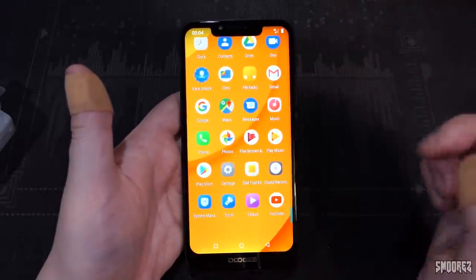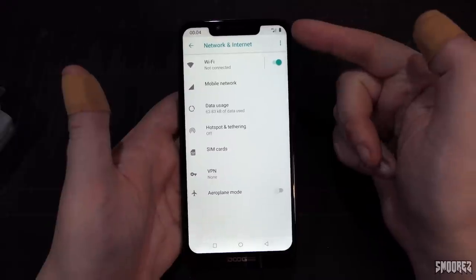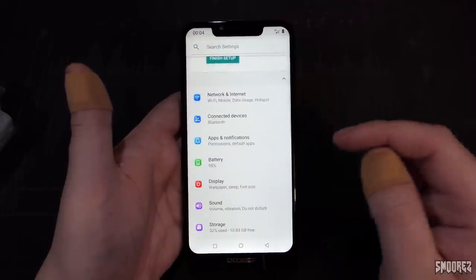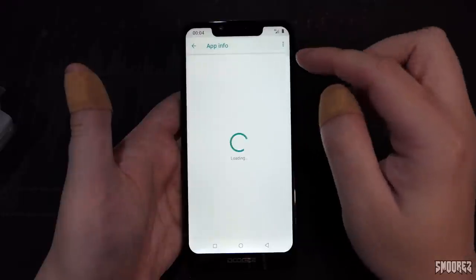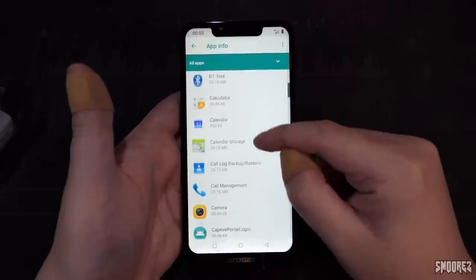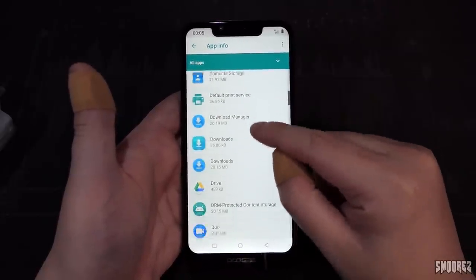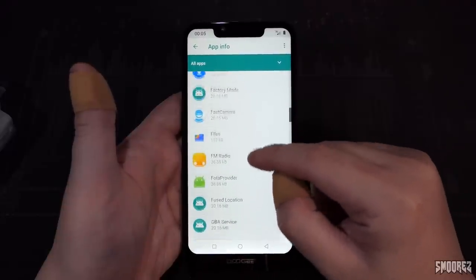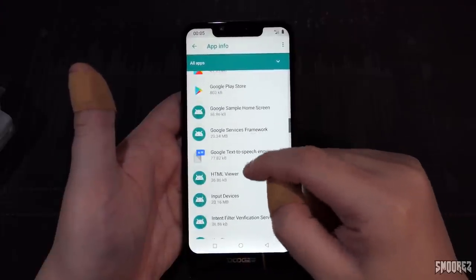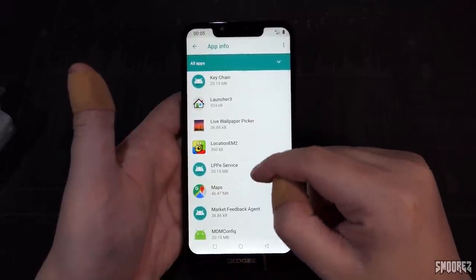Jumping into settings. No NFC. We do have 4G connectivity and the signal strength is about right for where I am in Australia. Connected devices shows Bluetooth. Looking through installed apps — I don't think there would be anything dodgy because Doogee seems like a pretty reputable brand, but someone may tell me otherwise. Launcher 3 and Location EM2 always look a bit weird to me.